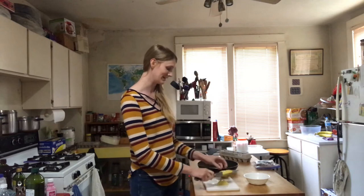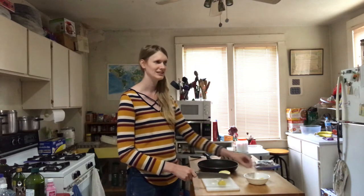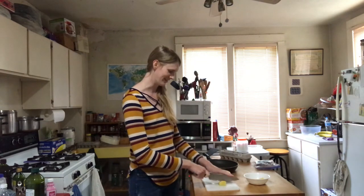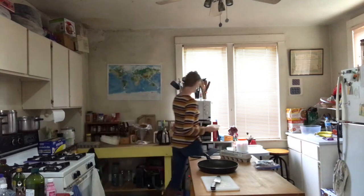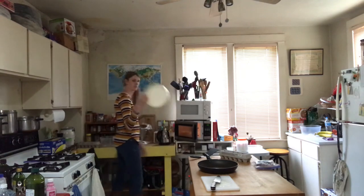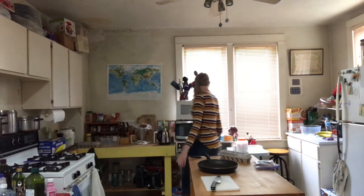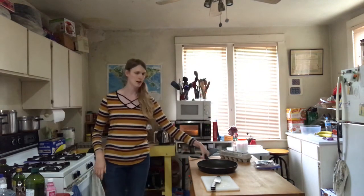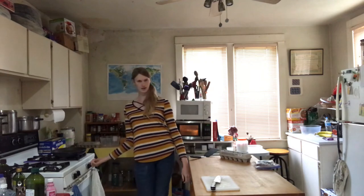You dice the potatoes — you want to make them literally the size of dice. I got a bowl of potato. I take my bowl of potato and stick it in the microwave, cover it — one of these covers will do. Stick it in for about three minutes. Then I take my pan while it's heating and stick it on the stove.